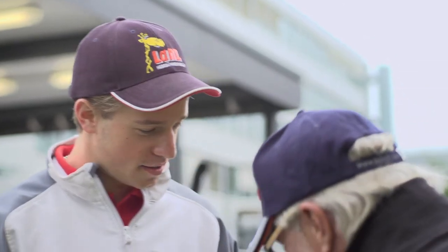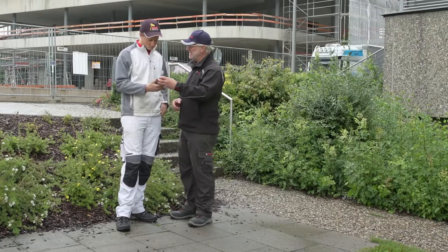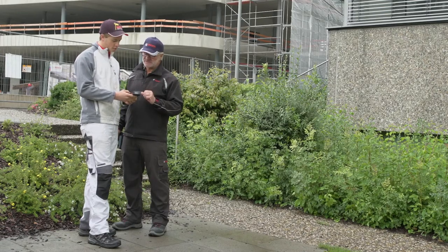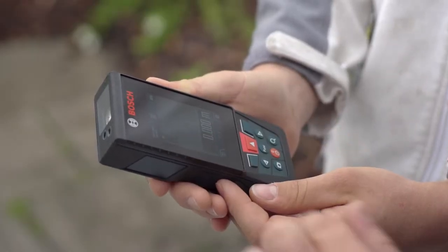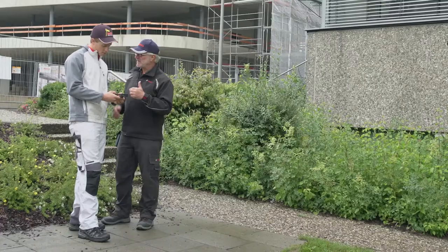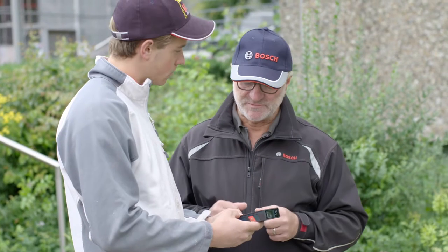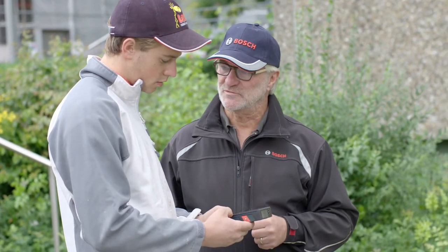Then let me show you our new laser measure, the GLM 120C. The maximum distance is 120 meters. Plenty enough for me. The C stands for connectivity, which means that you can transfer all measured values straight over to our Bosch Measuring Master app. The tool works with a camera system, which ensures that you know where your target is and where exactly the measurement is being taken. This solves your problem with the sun when visibility is poor and most of all when very long distances are involved.